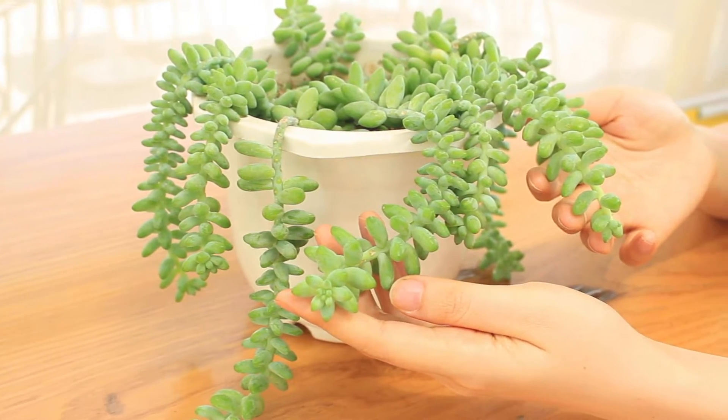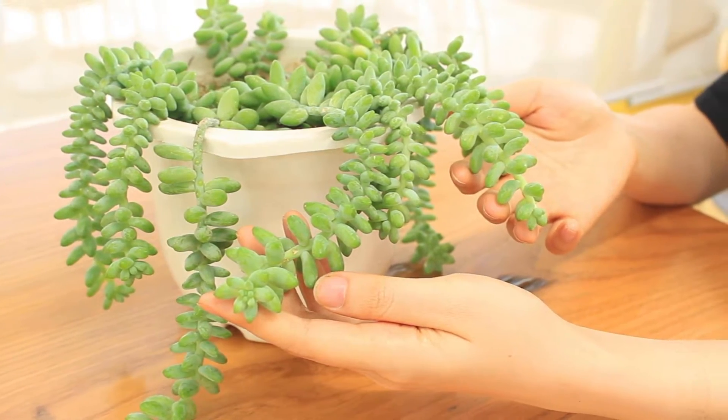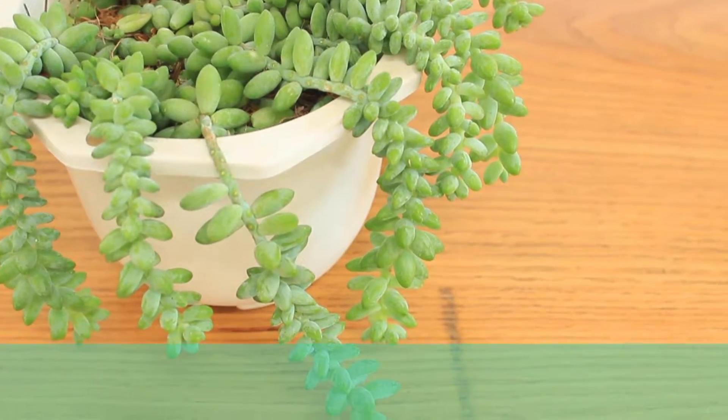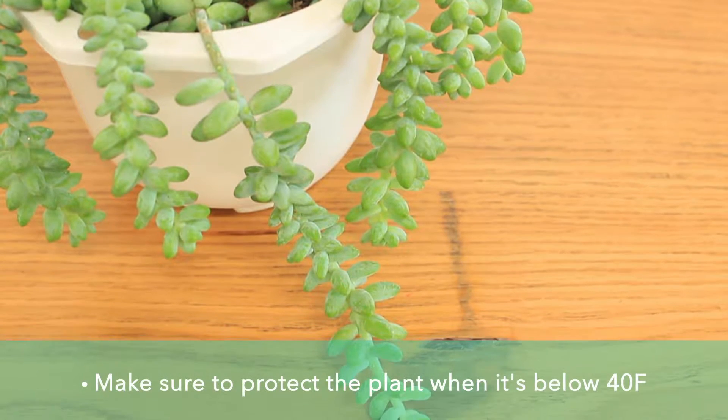The ideal temperatures for Donkey Tail to thrive are around 65 to 75 degrees Fahrenheit. Donkey Tail aren't cold hardy, so they need to be brought indoors when temperatures fall below 40 degrees.